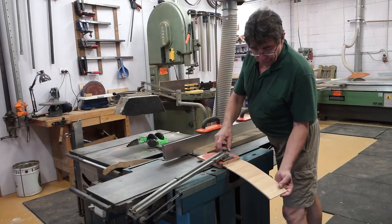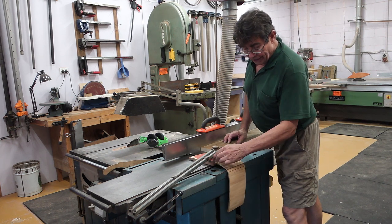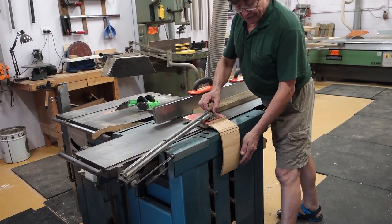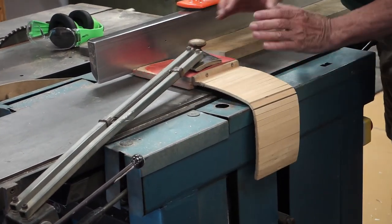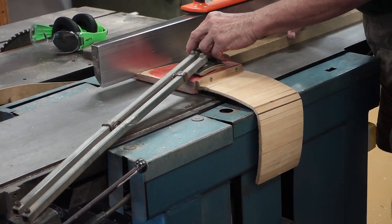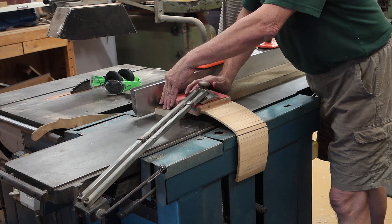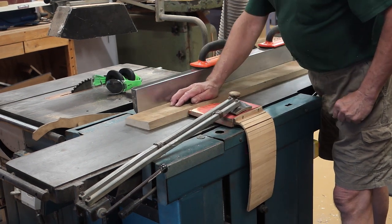By the way, if you've noticed this and wondered about it, it's a little amendment I put on because I don't like the fence sticking out the side. I came up with this flam board so it keeps it totally covered no matter where it is, and doesn't get in my way as I go through. I can't pretend I'm in favour of those guards that you have to feed underneath, because just where I want the pressure on top of the wood, I've got the guard in the way. So this is my version of keeping myself safe.